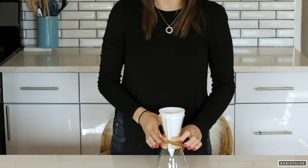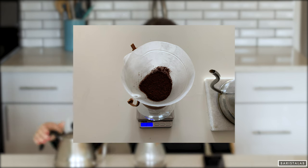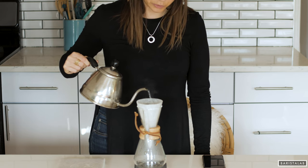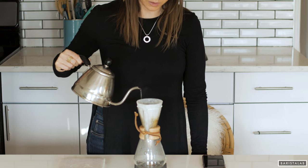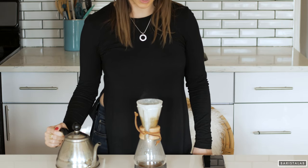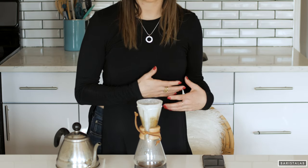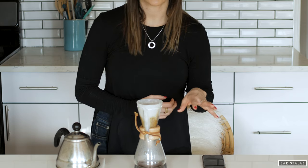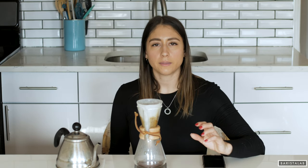Now that we have all the pre-brew steps complete, it's time to brew. The first thing we do is saturate the coffee grounds — we call it a bloom. Usually we do a bloom for anywhere between 45 and 60 seconds, and we're going to use approximately 60 grams of coffee. If you don't want to use a scale, don't worry about it — just make sure the beans are saturated. The coffee will off-gas, and you'll know it's done degassing when it stops bubbling at the top. Depending on how old your coffee is, it could be less than 60 seconds, even less than 30 seconds.